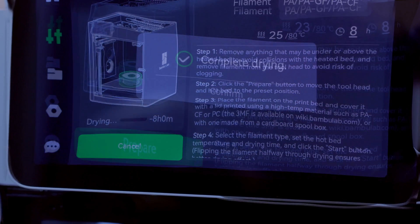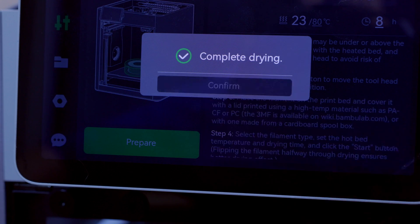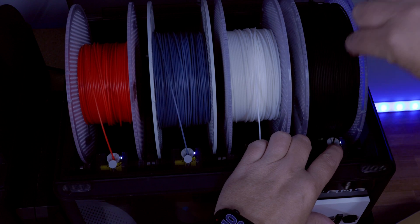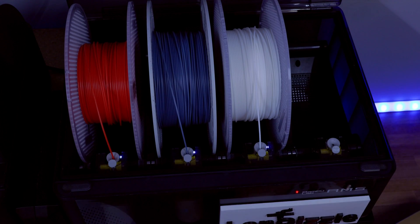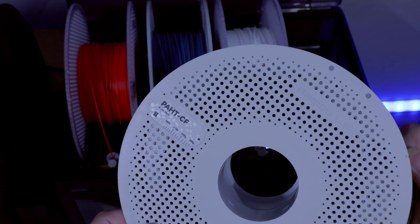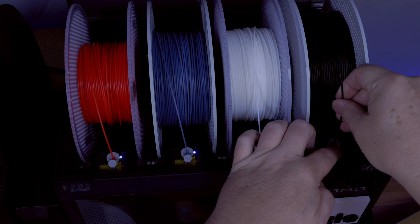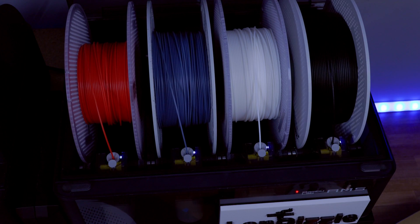Now that the drying is done, we'll hit Confirm, then get this loaded into the AMS. We'll take out the PA-CF from last week's video and load the freshly dried PA-HT-CF into the AMS slot.